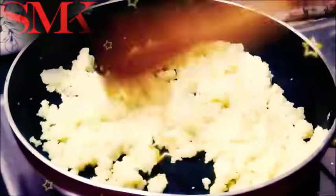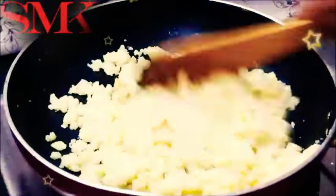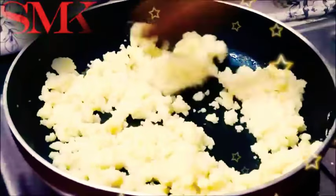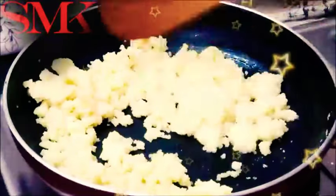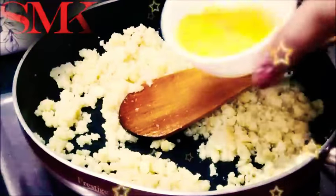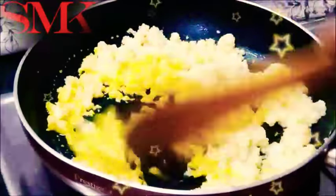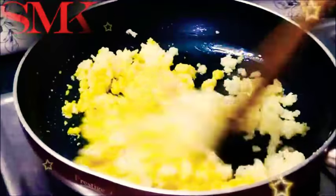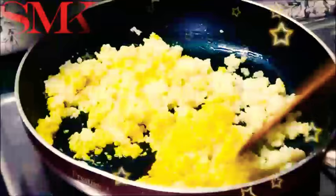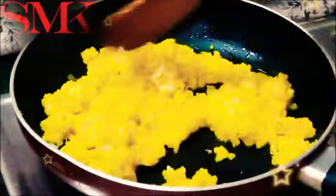I put the pan on medium gas and start to cook the mawa, stirring a little at a time. Cook for about 3 minutes, then turn off the gas and keep it warm.